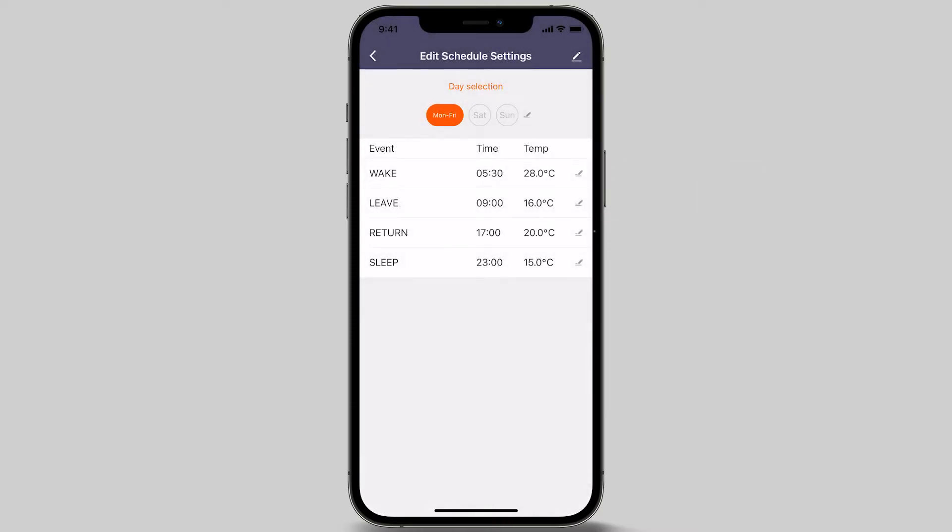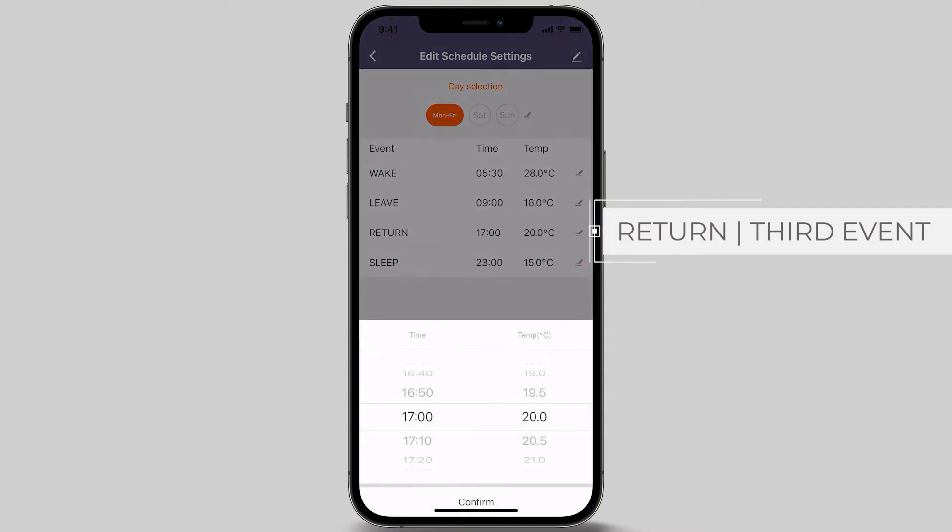The third event of the day is Return Event. This is the time your floor heating turns on for the evening. To program this event, press the pencil icon. In this example, we are choosing 5.30 pm. Once set, adjust your preferred temperature — we will set the temperature to 28 degrees Celsius. Now press the confirm button at the bottom of the screen.